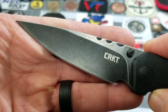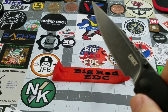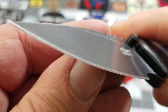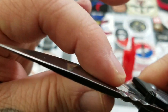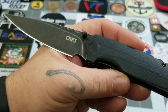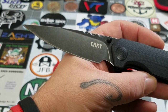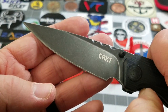Nice elongated drop point or spear point on the blade. I really like that black-washed finish. It snaps right out. There's a hollow grind on it — very nice looking. It comes to a really nice point; I really like the look of that blade for sure. Let's get some measurements.